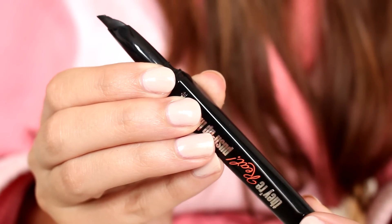So then I'm going to take Benefit's Dear Real Push Up liner in black, and I'm going to use that to line my eye and make a nice little winged line.